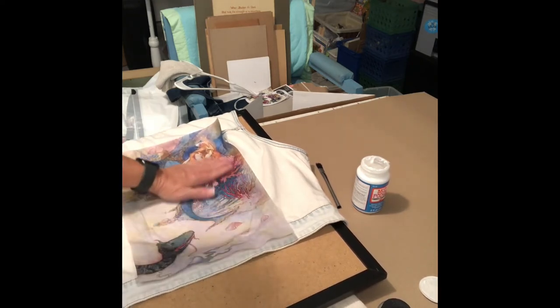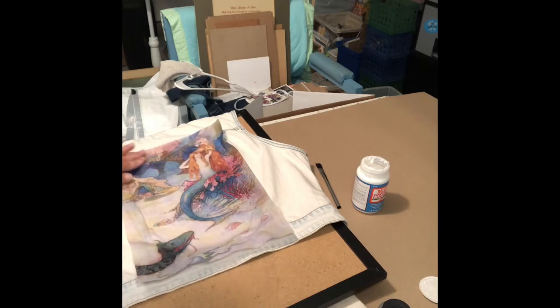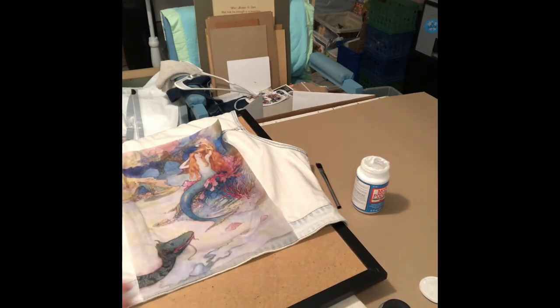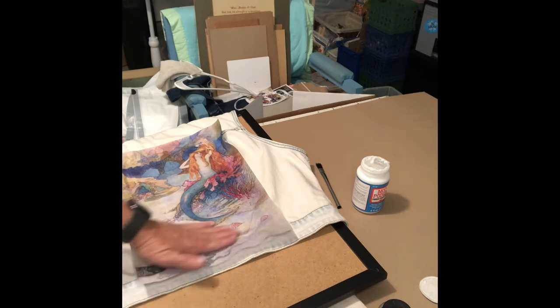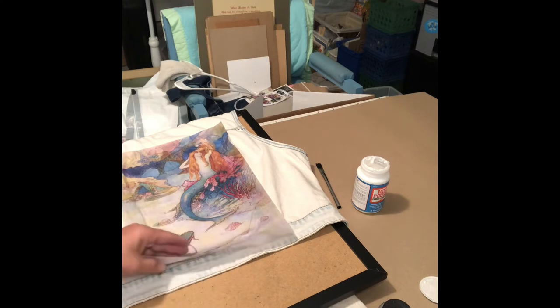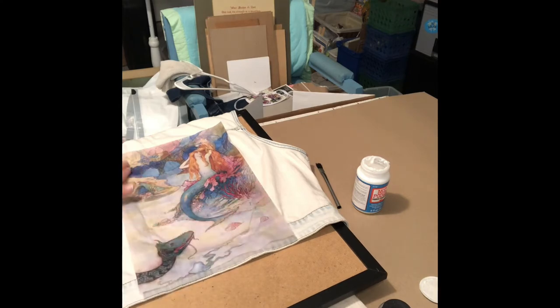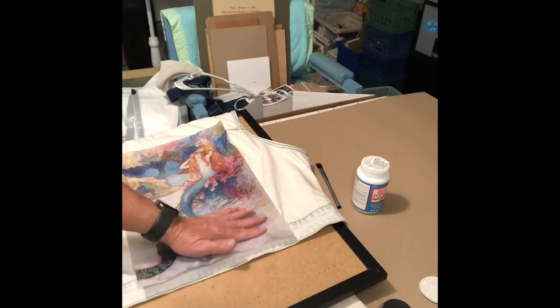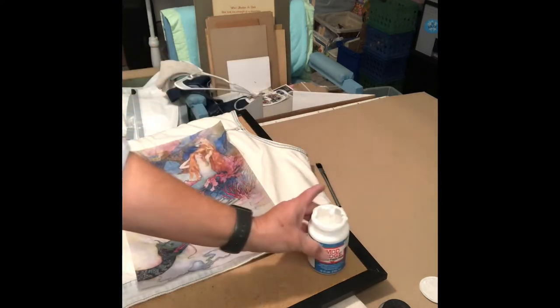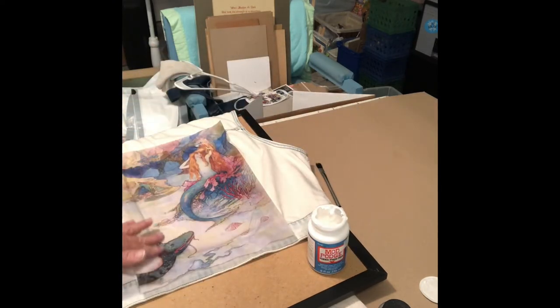I'm gonna let this dry for two hours — it'll probably be longer because I'll get back to it the rest of the day. Then I may go ahead and take this extra off, and then put a top coat on it with the Mod Podge so you can wash and dry it. Then I'll have to try out that process.